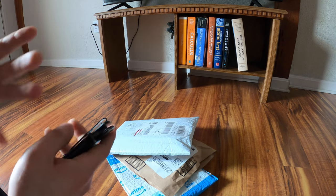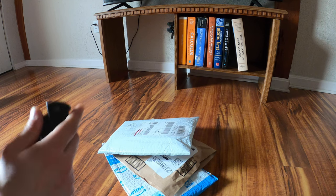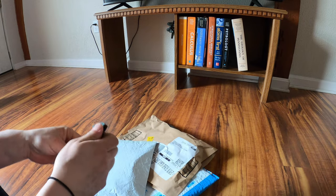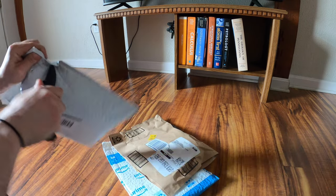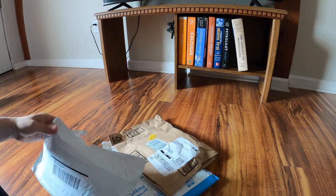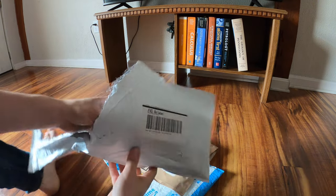We'll get into why I got this stuff in a second, but let's open something else real quick because everything's going to make a little bit more sense. This is the big one because these other things are accessories to it. I've read a bunch of reviews on it and I'm hoping it is exactly what I need.